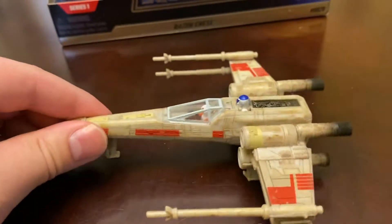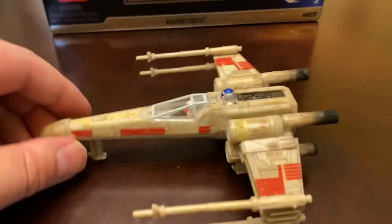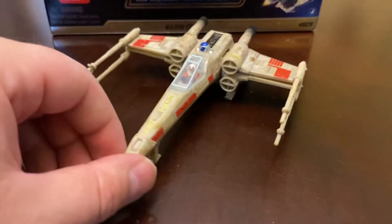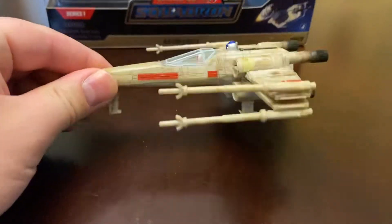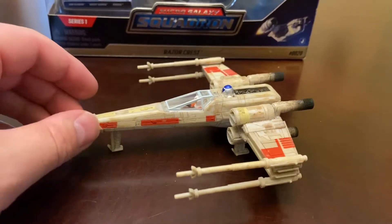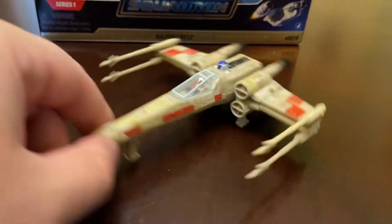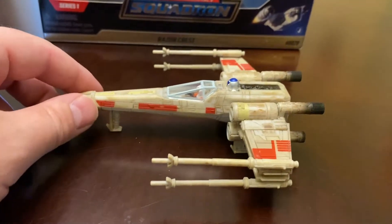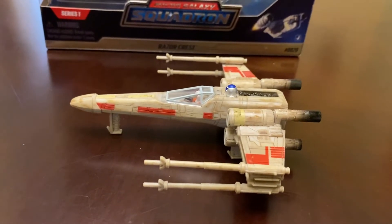Today we are looking at the X-Wing and then later in the week we'll be looking at the Razorcrest. I was a big fan growing up of the Galoob Star Wars Action Fleet line. I don't have any Action Fleets left — I ended up selling the rest of my collection to buy some Warhammer painted models. But I've always been a huge fan of the Action Fleet line, so I was super excited when Jazwares was doing this Star Wars Micro Galaxy Squadron.